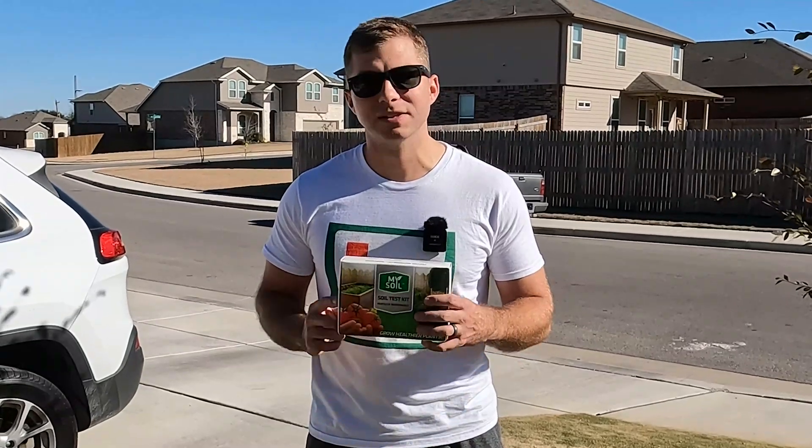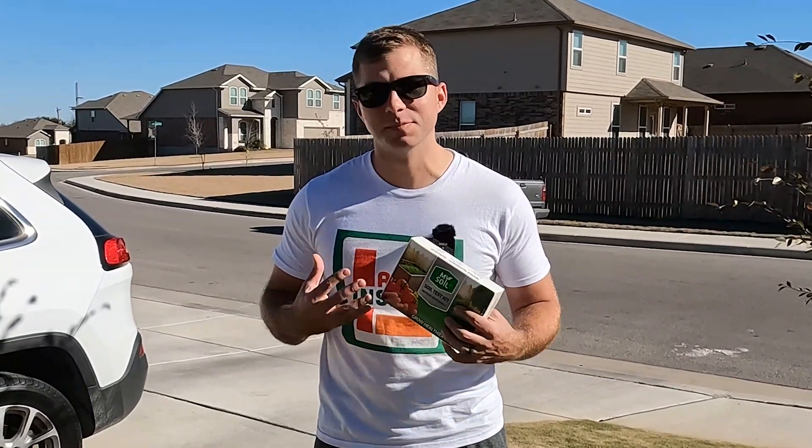What's up guys, I'm Rhett, welcome back to Lawn Insider. In today's video we're going to discuss soil testing, and I'm actually going to use this MySoil soil test kit to test my own lawn.